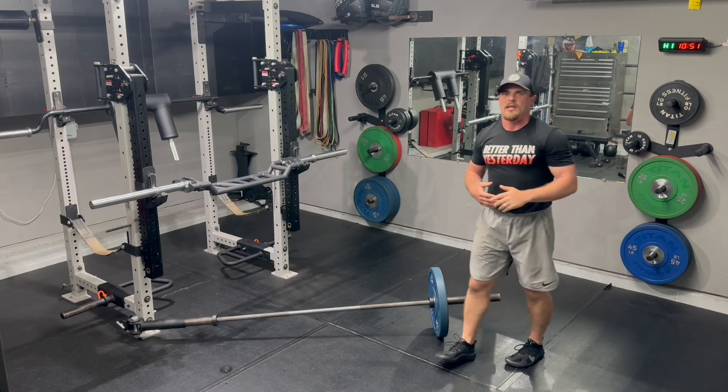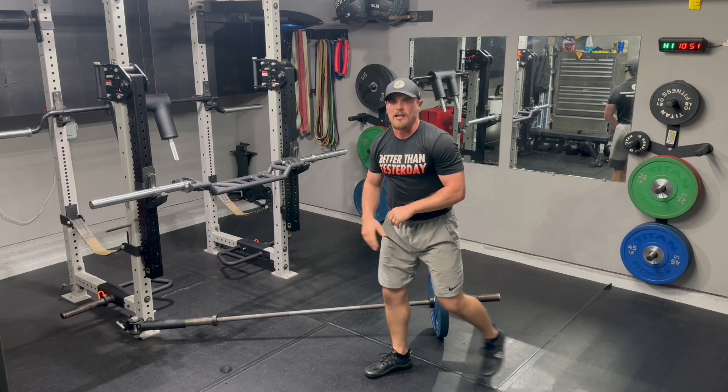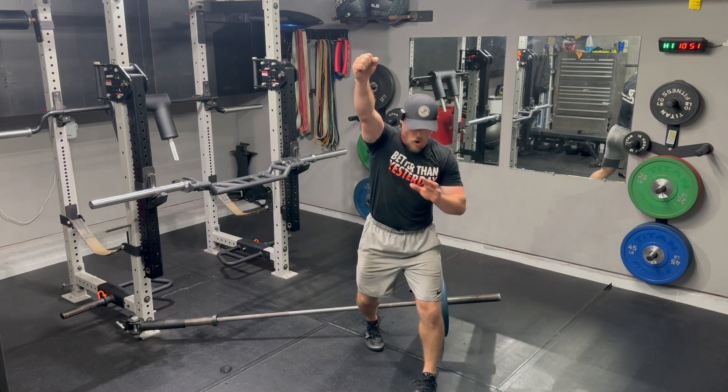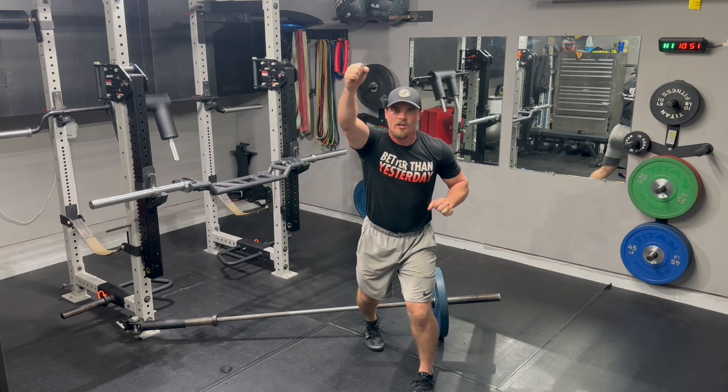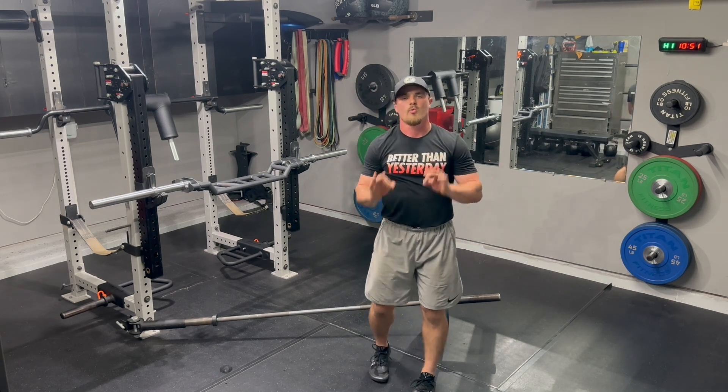Big focus point here is making sure we're not going same arm, same leg, or ipsilateral. We want to keep it contralateral. Finishing right arm, left leg forward — good, strong, stable platform. Trying to get into that split stance as quickly as we can.